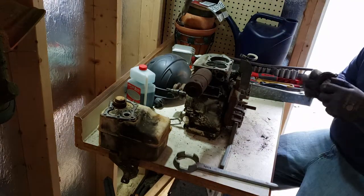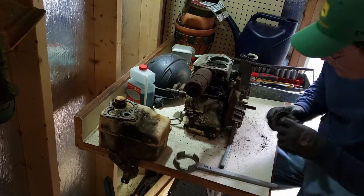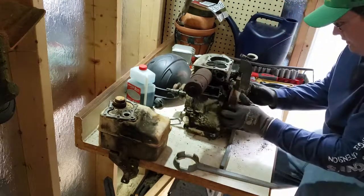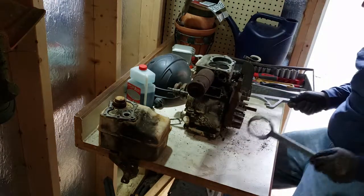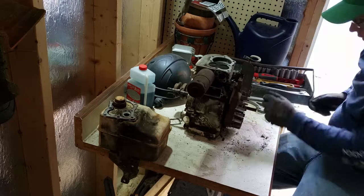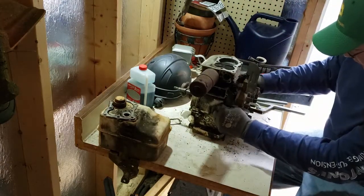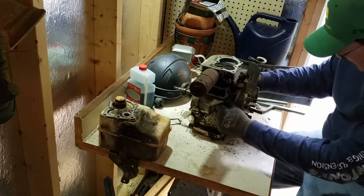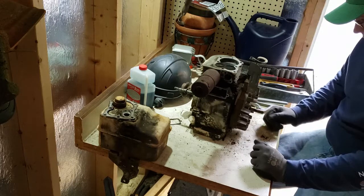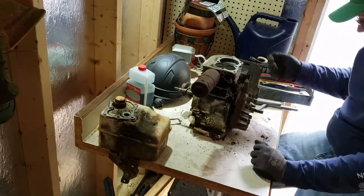Looks like somebody anti-seized that on there — that's fantastic. I don't know who did work on this before. These flywheels are usually a pain to get off. I know they make some little specialty tools, but it seems very limited.